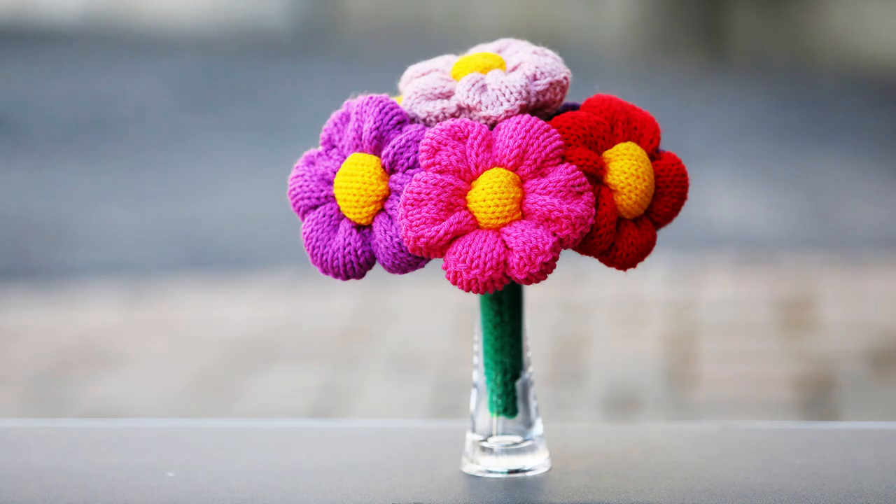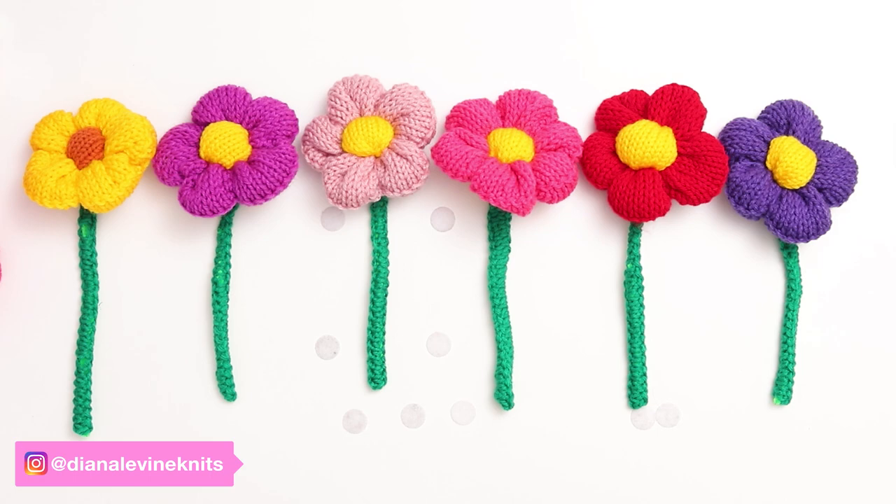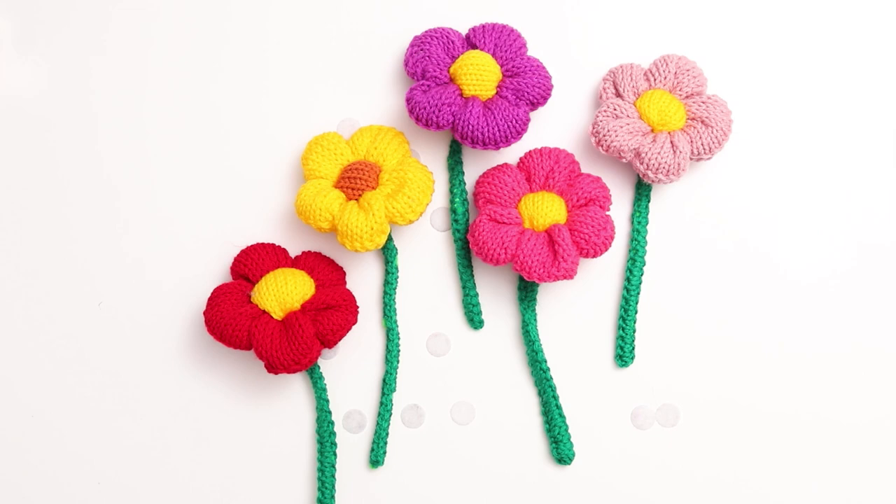Today I'm going to show you how I knit a flower bouquet using a circular knitting machine. This is a perfect springtime knitting project, and I think it would make a really thoughtful gift for Mother's Day, Father's Day, or any other occasion where you'd send flowers to a friend or a loved one. And since you don't need to water them, they make a very low maintenance bouquet.